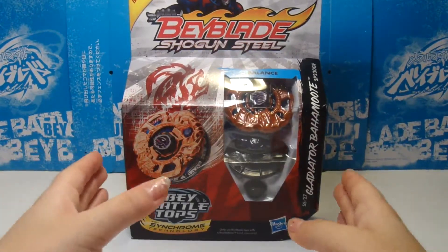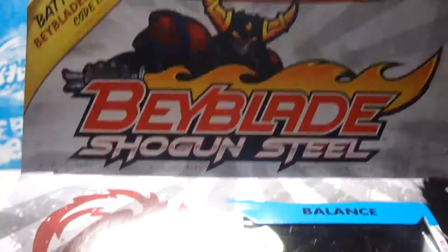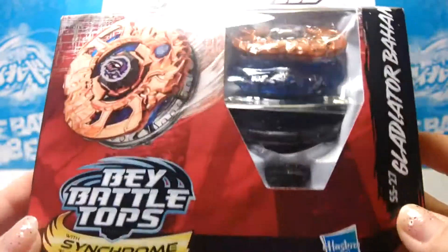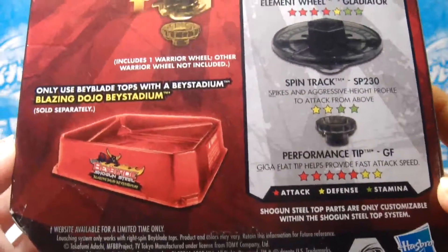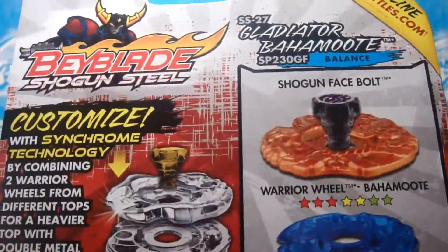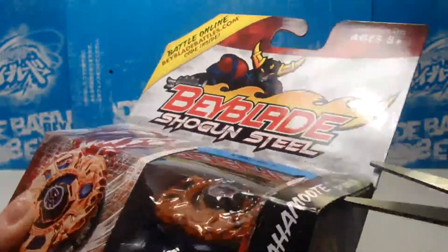Hey guys, it's Bisky here and this is the new Beyblade Shogun Steel unboxing slash review. This is Bahamut SP-230-GF and it is SS-27. It's made by Hasbro, very similar to Komi — don't get those two confused. I really recommend Komi over Hasbro because the ripcords are sucky and they don't include stickers.